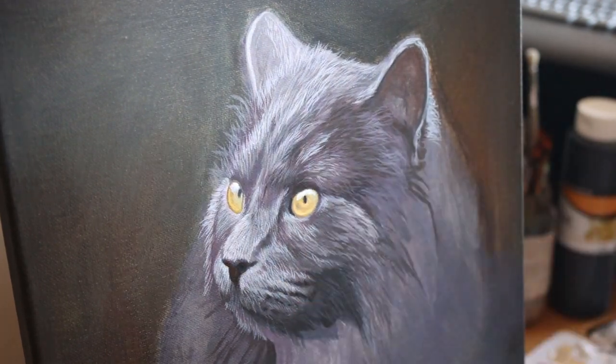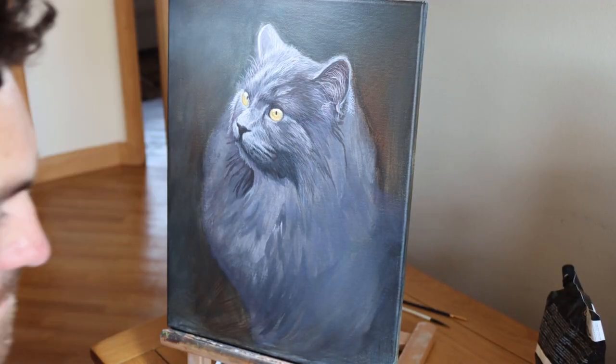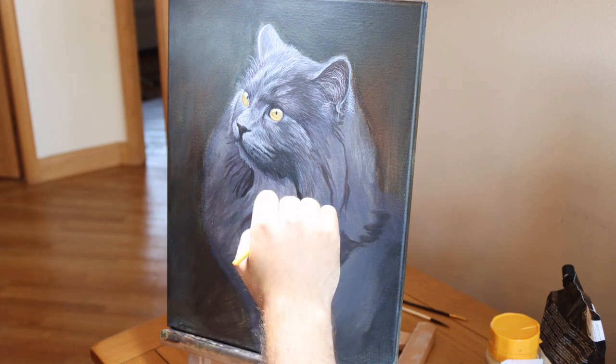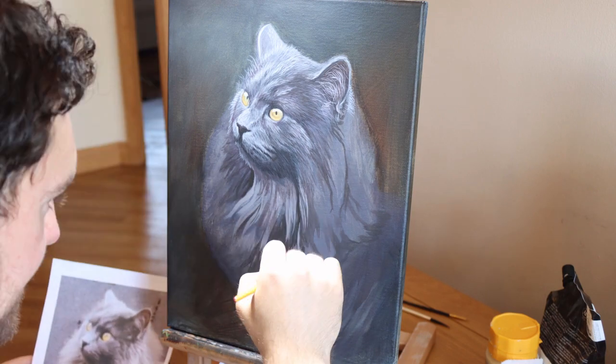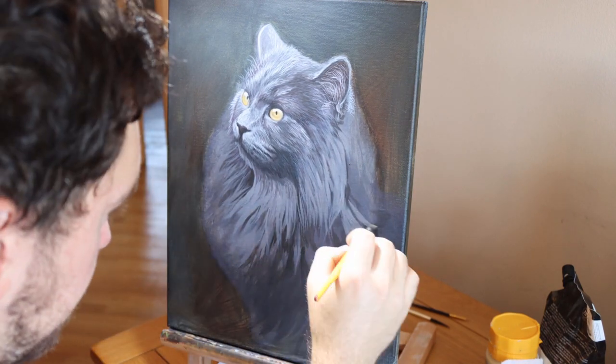Here you can see a close up of what it's looking like. To start the eyes I use yellow, then mix a little bit of Raw Umber with that yellow to add the dark points. I then use black for the pupil — which is not a perfect circle, it's more like a squashed oval — and finish it off with white or white mixed with a little bit of Payne's Grey for the highlights.